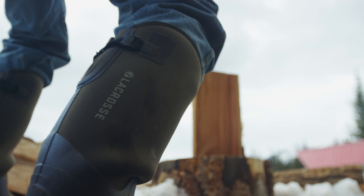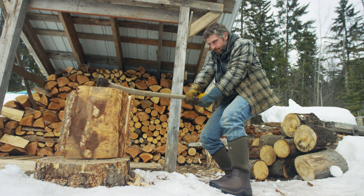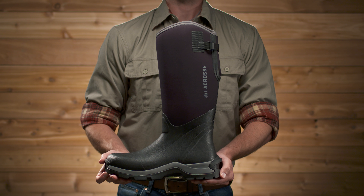This is the AlphaThermo from LaCrosse — the perfect boot for when the mercury drops and the snow piles up. Work or play, they're built for comfort and durability, and of course to keep your feet really warm.